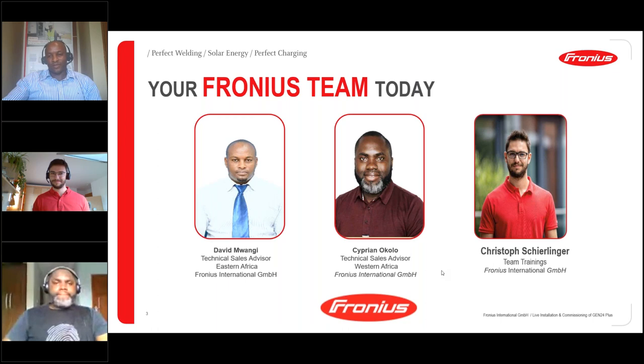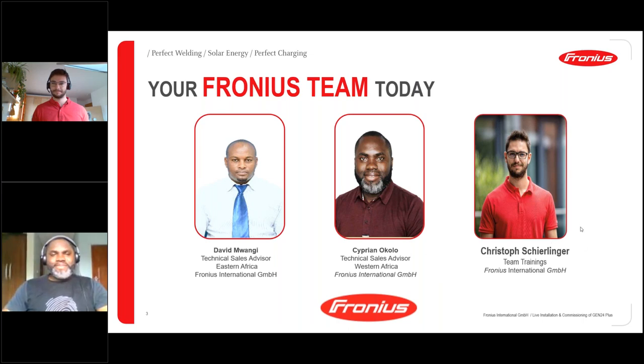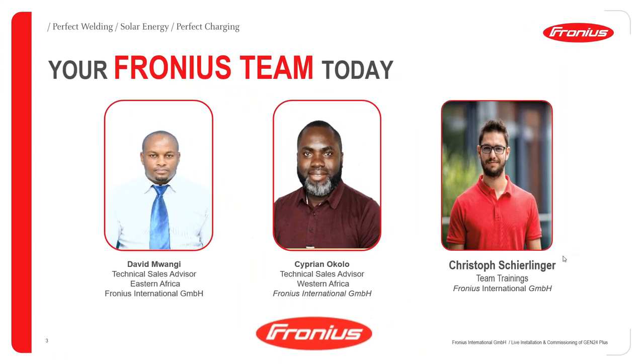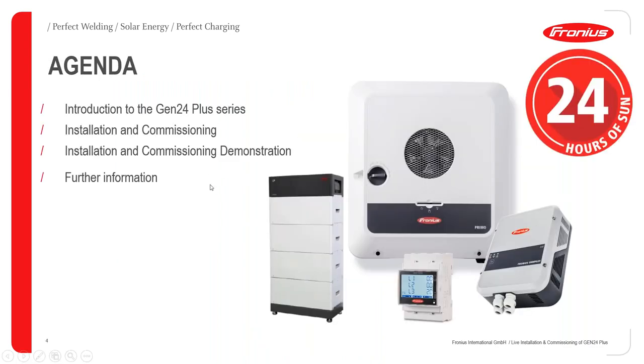I'm David Mwangi, the technical sales advisor for the East African region. I'll be in the chat support answering all your questions, so please feel free to post them through. At the very end we'll have a quick Q&A session. I also want to apologize — we anticipated a live demonstration today for the installation and commissioning of the Gen24 Plus, but due to some unforeseen technical challenges we won't be doing that. Instead, Christoph will take you through a very well-guided installation process via a detailed video session.